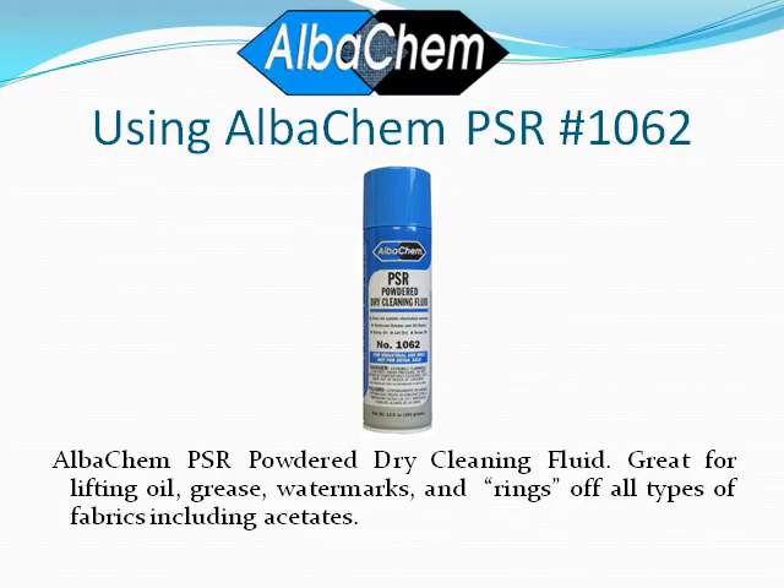In this video we'll be working with AlbaChem PSR, item number 1062. AlbaChem PSR, powdered dry cleaning fluid, is great for lifting oil, grease, watermarks, rings, and other post-spotting residues off of all types of fabrics, including acetates. PSR does not contain any chlorinated solvents such as trichloroethylene, methylene chloride, or perchloroethylene.